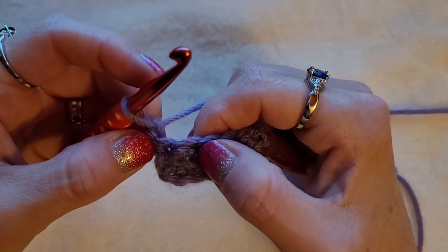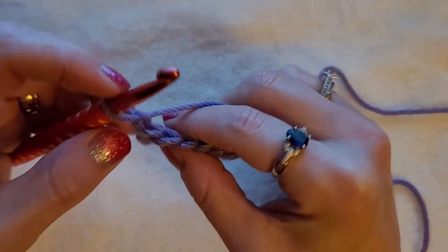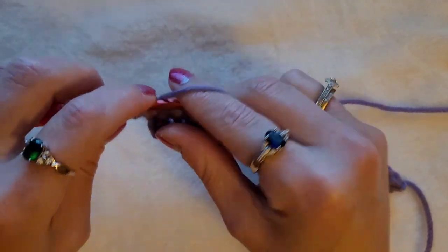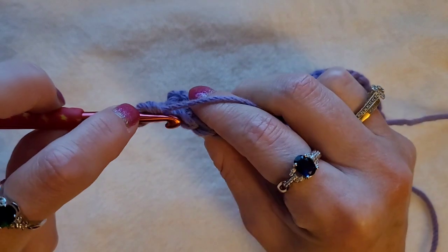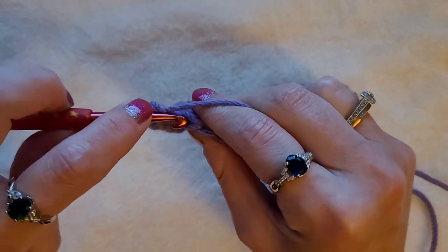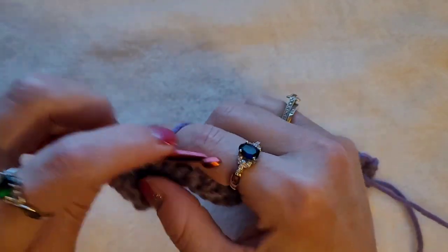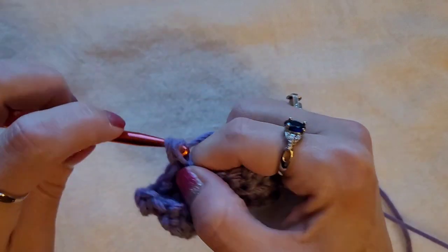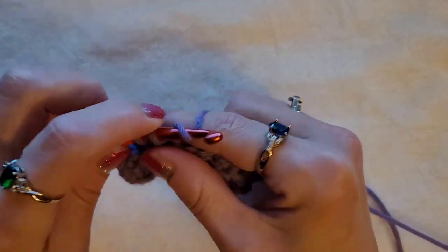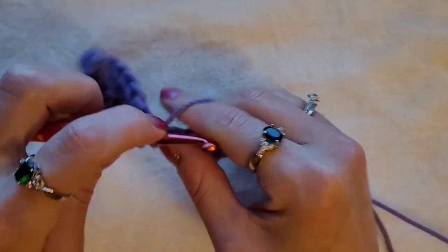For your third row, you're going to skip the first single crochet and in the second you're going to work a single crochet in the back loop. Skip here and then in the back loop only — insert your hook, pull up a loop, yarn over, pull through two. Insert your hook in the back loop, pull up a loop, yarn over, pull through two. Do this all the way across. Like I said, it's a two row repeat: one single crochet in the front loop, then the next row one single crochet in the back loop.